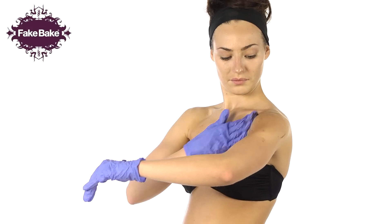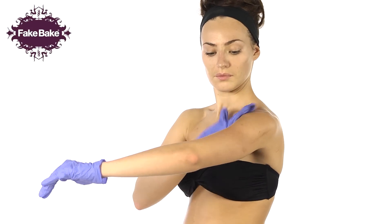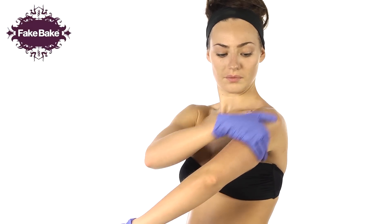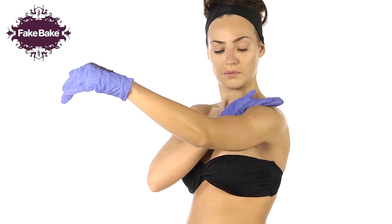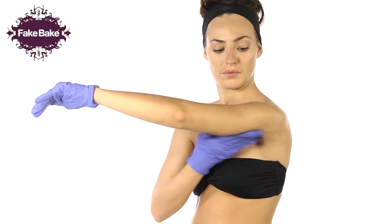For your arms, start at your shoulder, working down the front of the arm towards your wrist, applying the self tan in small circular movements. Glaze over the elbows, stopping at the wrist. For the inside of your arm, start at your underarm, applying down towards the inside of the wrist, feathering lightly towards the palm of the hand.